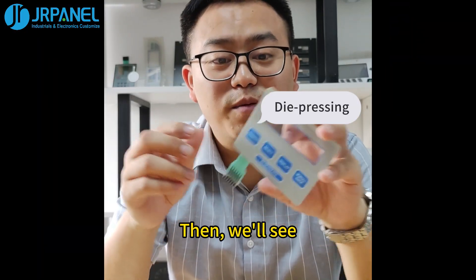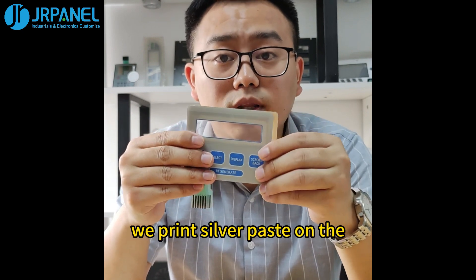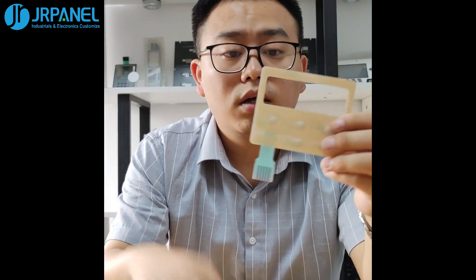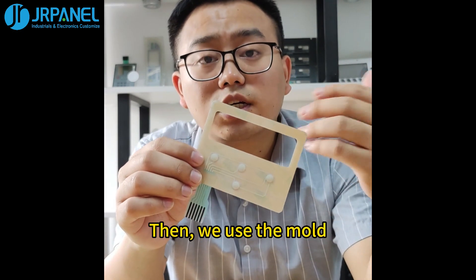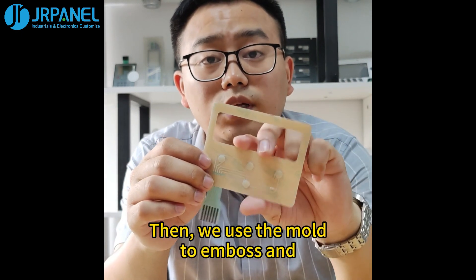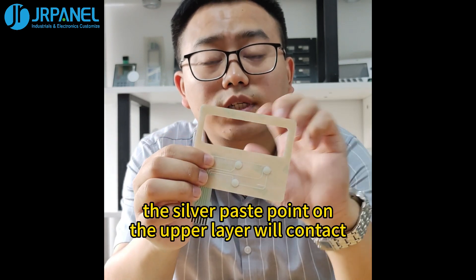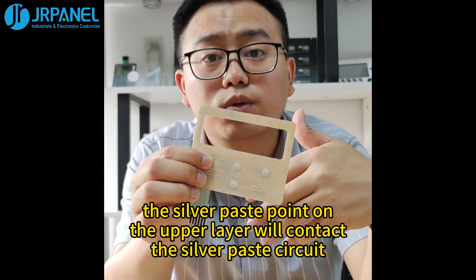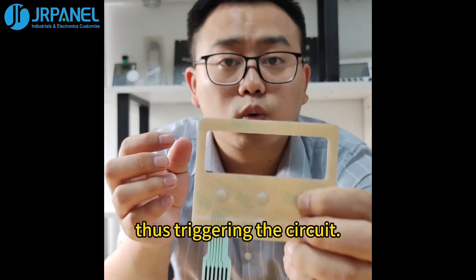Then, we'll see the die pressing membrane switch. For this key type, we print silver paste on the back of the upper substrate and on the front of the lower substrate. Then, we use the mold to emboss and shape the upper circuit. When we press, the silver paste point on the upper layer will contact the silver paste circuit on the lower layer, thus triggering the circuit.